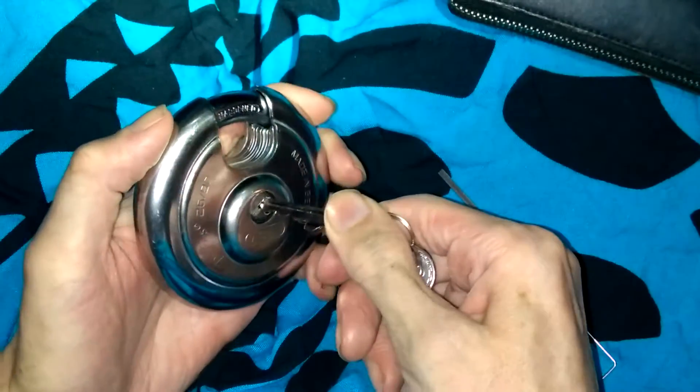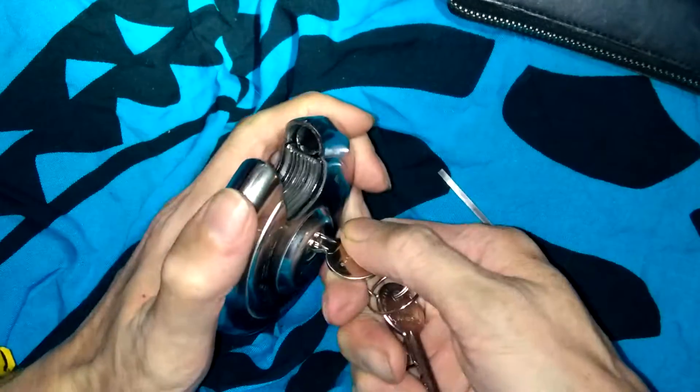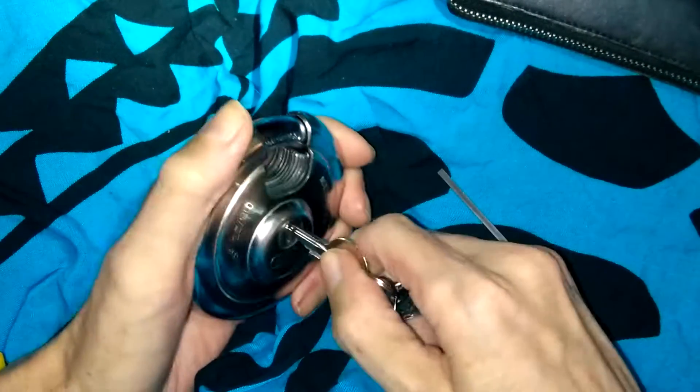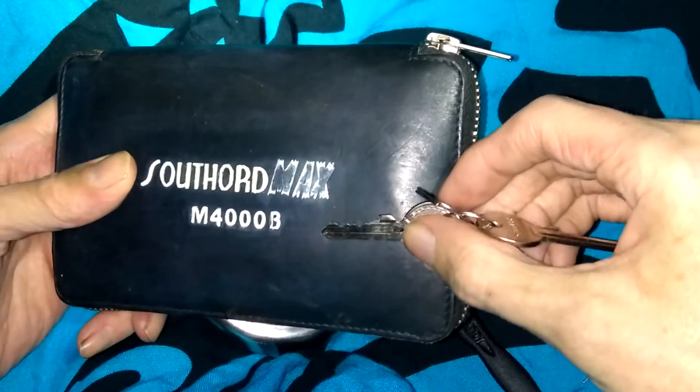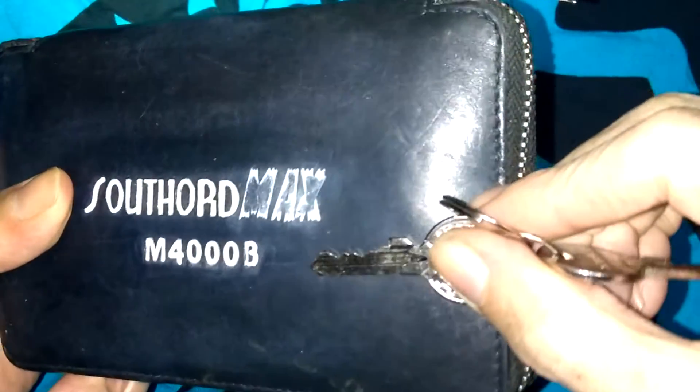Let's show you guys if the lock is working — there it is unlocked, locking back up. Show you guys the key bitting. Here's a look at the key bitting, it's going to be a 4-pin Avis core.